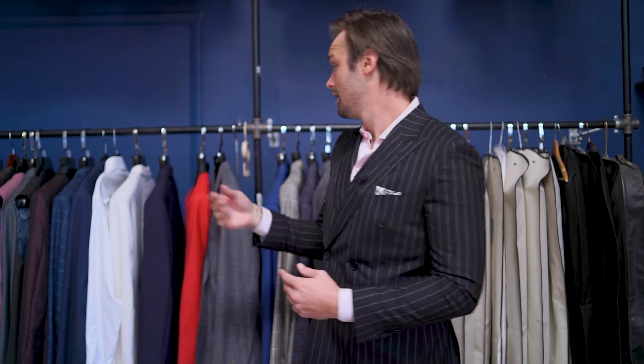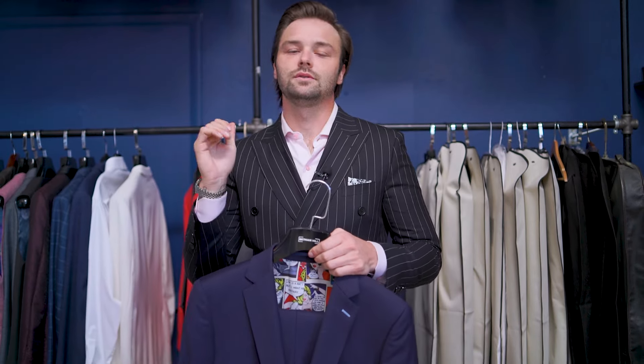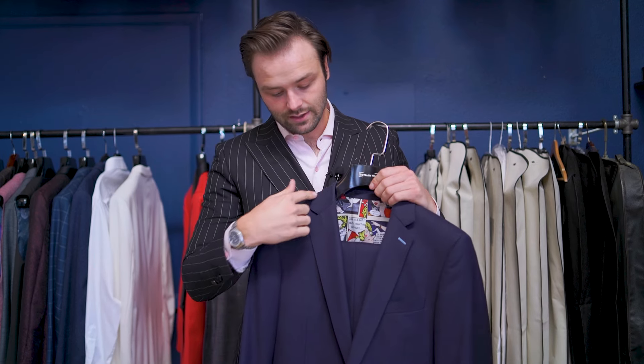Today we're going to be talking about the importance of lapels. You may ask yourself: what is a lapel, why does it matter? This right here is a lapel — it goes down around your neckline, and this is the most common, versatile, most utilitarian lapel you'll find on almost every jacket.